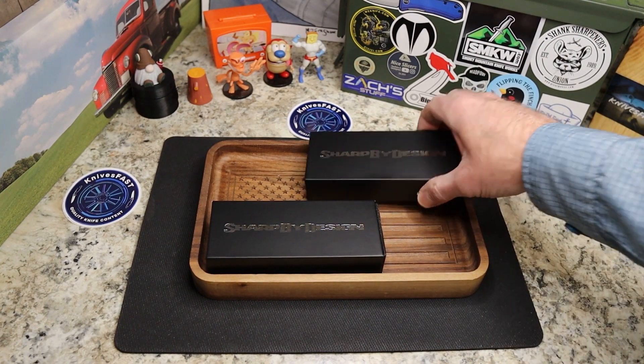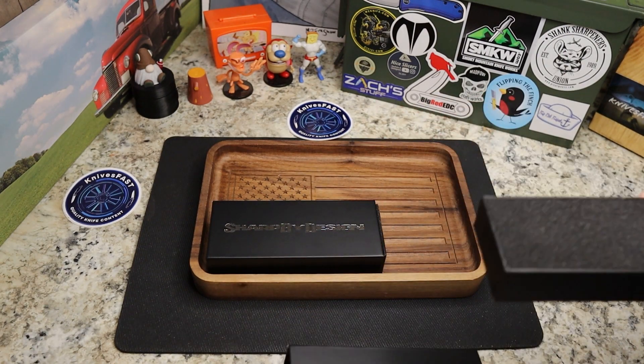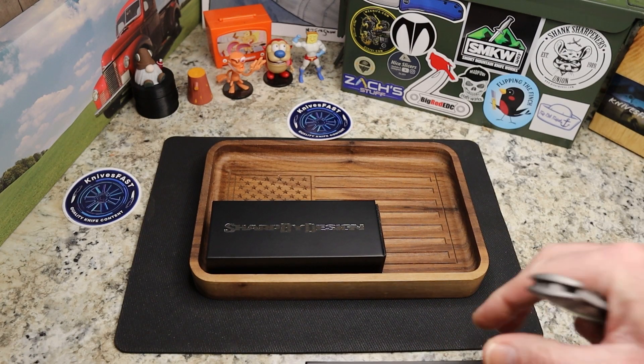These are from Brian Nadeau, Sharp by Design. He asked a while back if any reviewers would like to check these out, and I said, oh heck yeah. These are the new mini Evos. This would be the first Sharp by Design knife I've gotten to see — I've never had one of his knives or bought one. The full-size Evo was always one I was very interested in but just never got a hold of.